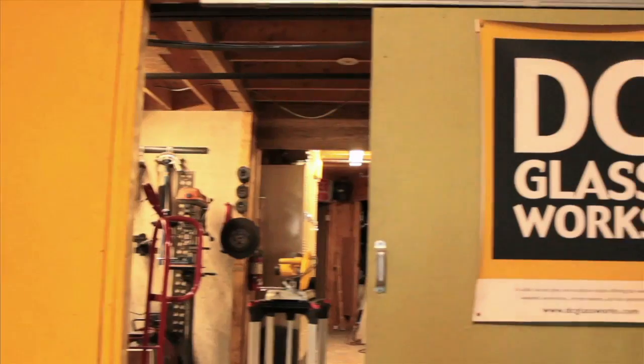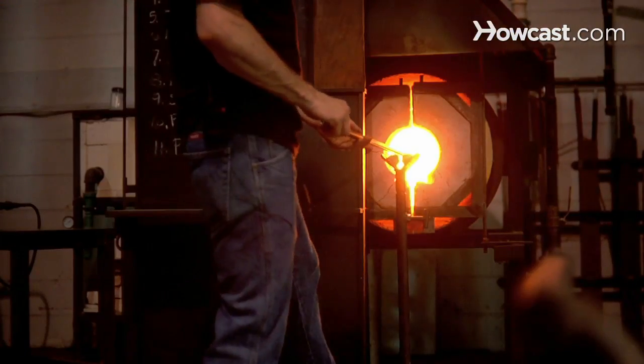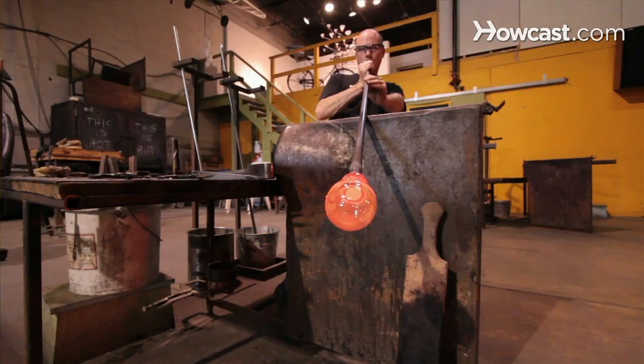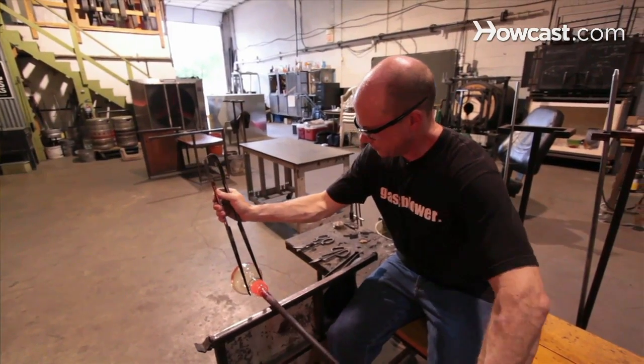Hi, my name is Ed Donovan. I'm here at DC Glassworks. You can find us at dcglassworks.com. We are a public access glassblowing facility. We also do metal casting and welding. We are primarily a teaching facility — we want to share with people the magic of glassblowing. It's an amazing substance. And today, I'm going to be talking to you about glassblowing.